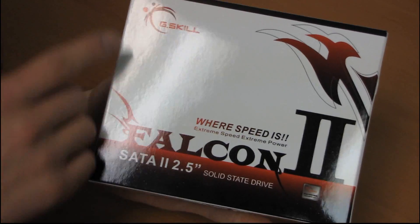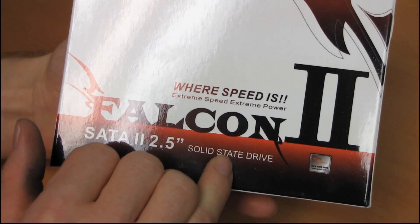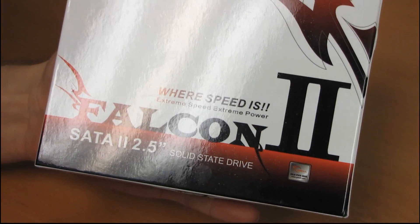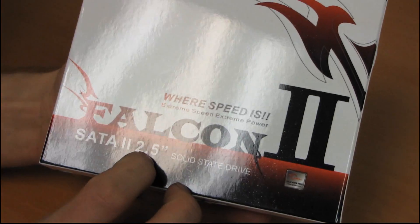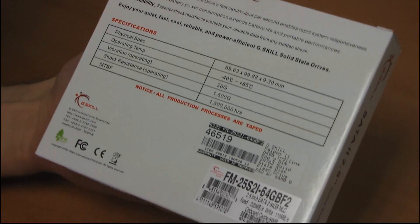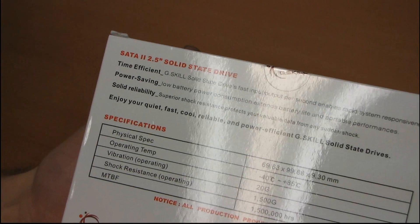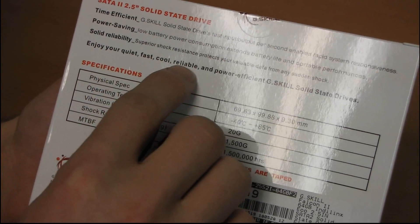Today we're going to be doing a quick unboxing of the G.Skill Falcon 2. This is a SATA-2 2.5-inch solid-state drive, like most of the other SSDs out on the market. It is faster than a hard drive, more power-efficient, and more reliable. So enjoy your quiet, fast, cool, reliable, and power-efficient G.Skill solid-state drives.